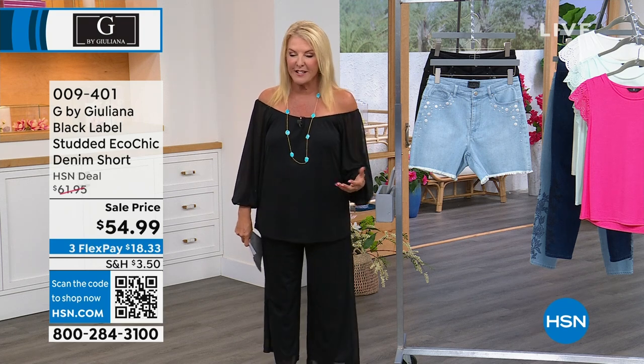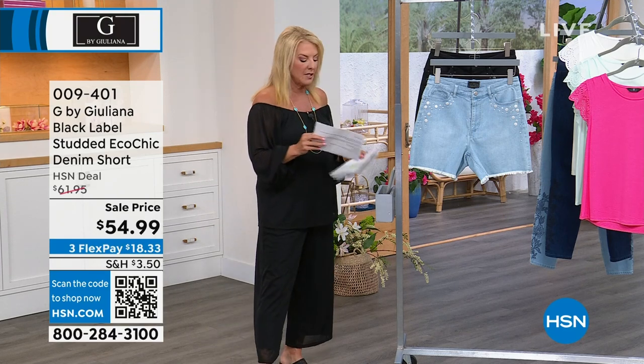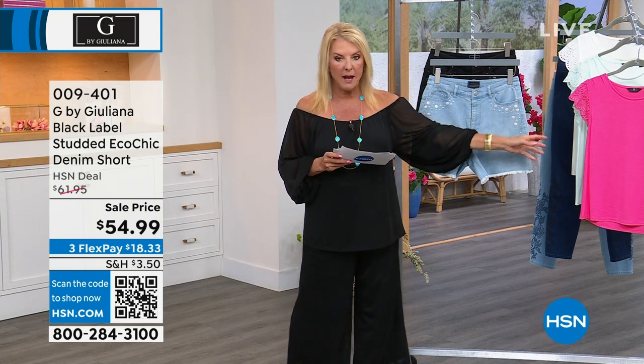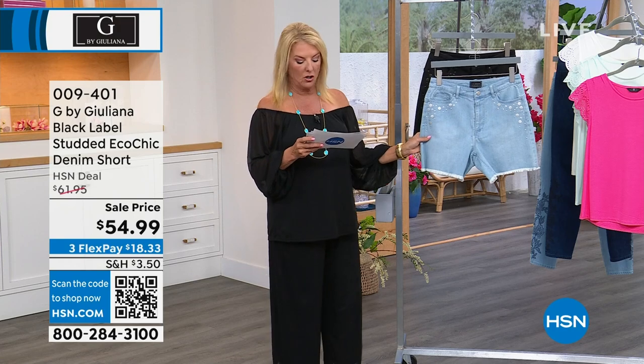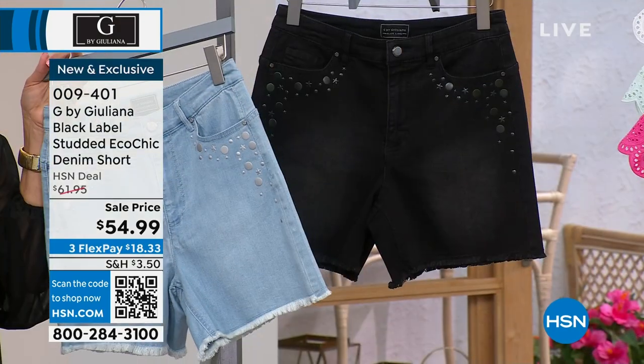Moving on, we have a great little pair of shorts. These were saved for our show, and I think they look super cute going back to the eyelet tee. Two different colors: we have what's called the bleach, so adorable, and we have the black wash.